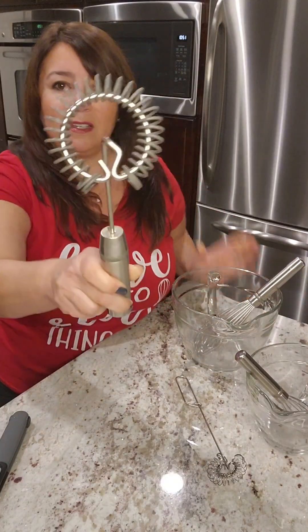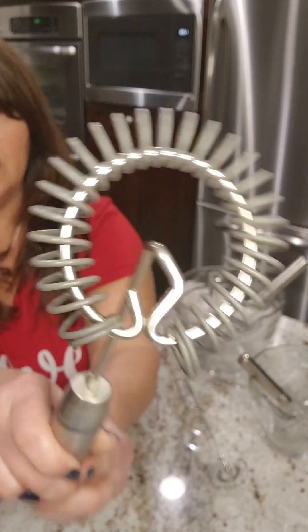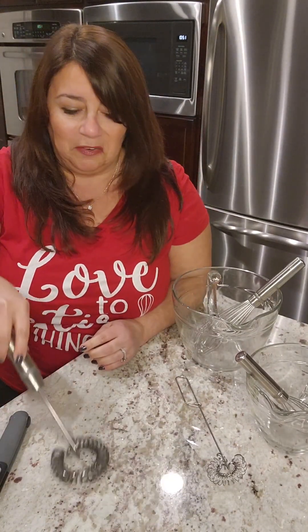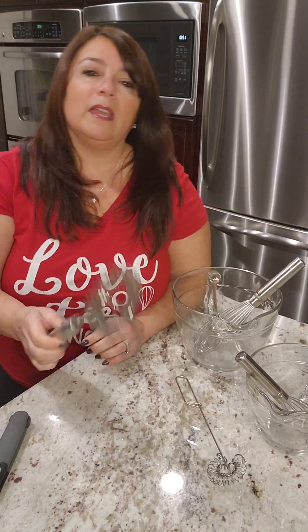Next on the list is the sauce whisk. What makes this special is that it is wrapped in silicone, so this is great in your nonstick cookware or any cookware to get your sauces, your roux, your gravies going — and it has a nice sturdy handle.